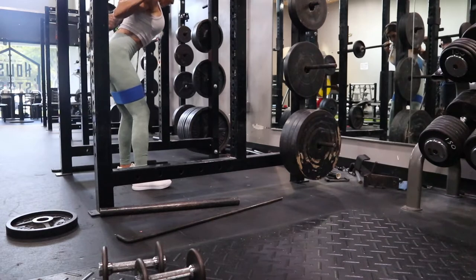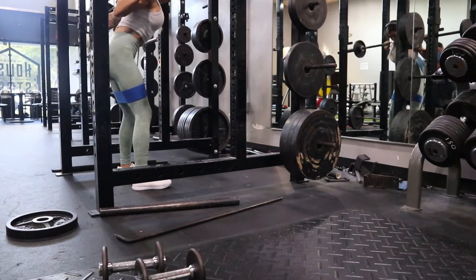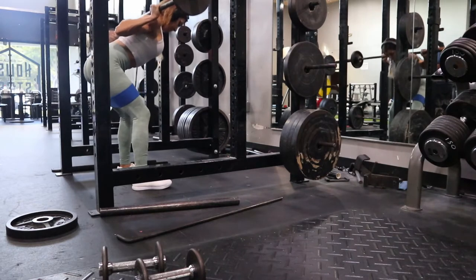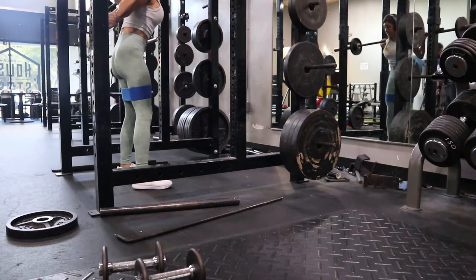I only have 10 pounds on each side — I'm not going super heavy here. I really like to just feel the movement and feel my glutes being very fatigued. If you keep constant tension like this you will feel it so much more.